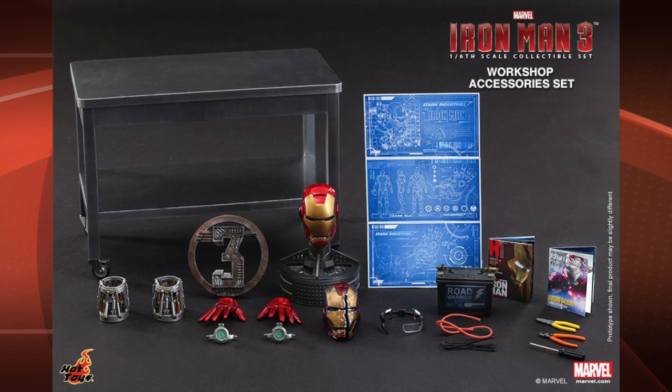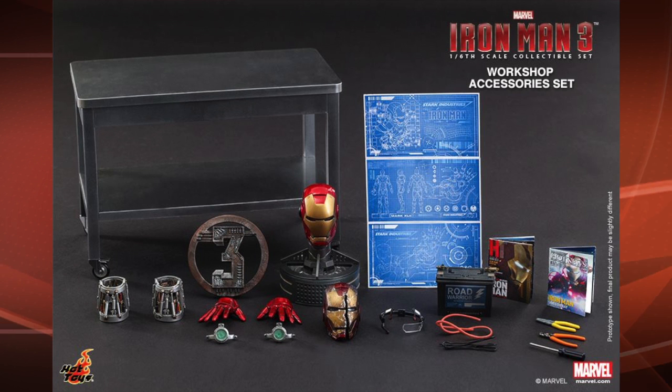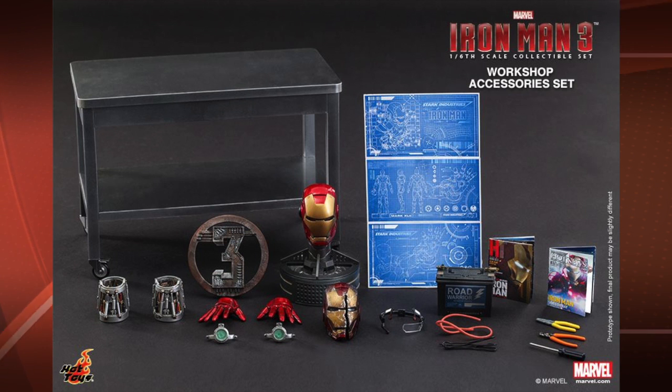It's two head sculpts of what looks to be Mark VII — one clean and one severely battle-damaged — and you get a stand there to put one or the other on. You also get his remote headgear, the car battery that I mentioned already, and a couple cables, two magazines, and a couple tools. It looks like we've got maybe a wire stripper, a wire cutter, and I guess a screwdriver. And it also comes with some blueprints, which look pretty cool.